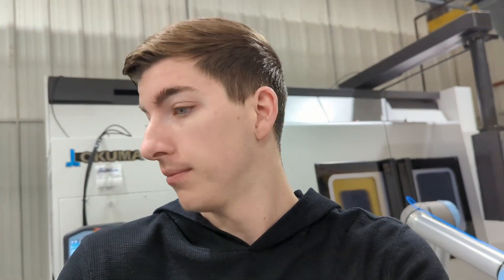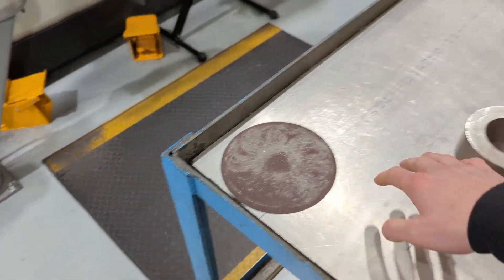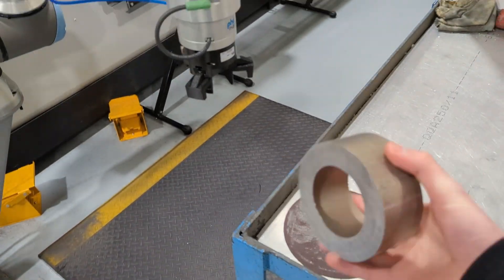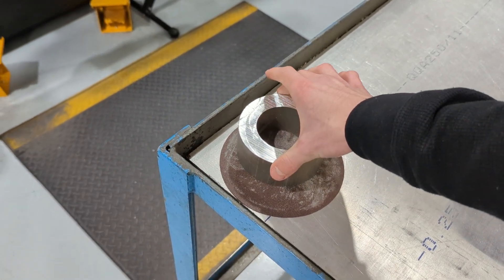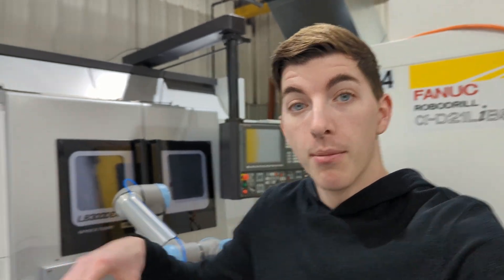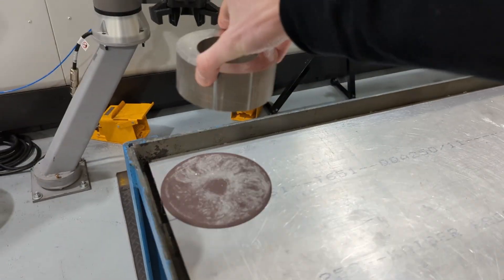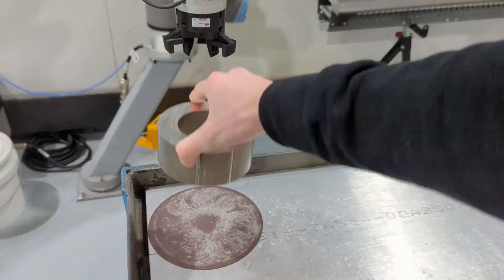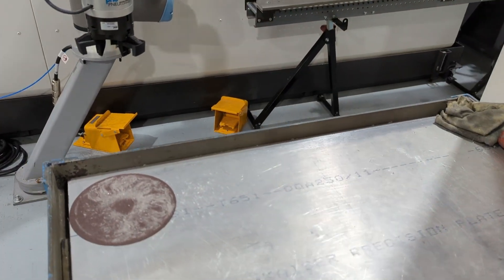So far, I have this circular sanding pad — I got it off McMaster, it has a stick-back. I peeled it off and stuck it on this plate of aluminum. Then I grab the part with my jaws, apply a little force, and go in a circular direction. I'll loop that maybe three or four times just to knock all those burrs off, then pick it back up. After I pick it back up, this is where I stack the finished parts — one, two, three, four parts right there.